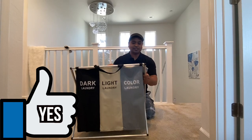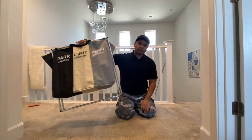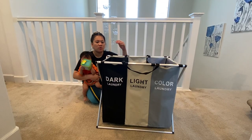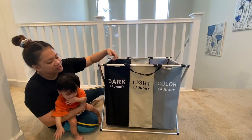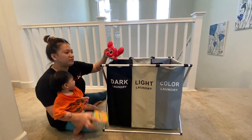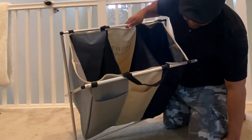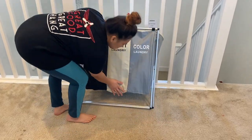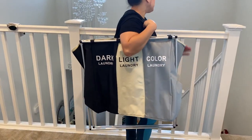Why would I recommend this? Because this thing is very easy to install and it's very lightweight — you can carry it with one hand. The good thing is it's very organized; it will help you organize colored stuff, white stuff, dark stuff. You don't have to use it for laundry — you can put kids' toys or different things you want. Also in the back it has pockets too, so you can put anything there. It's very sturdy when there's stuff inside.